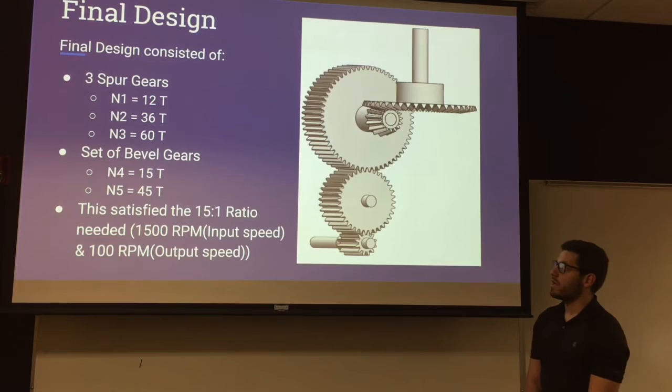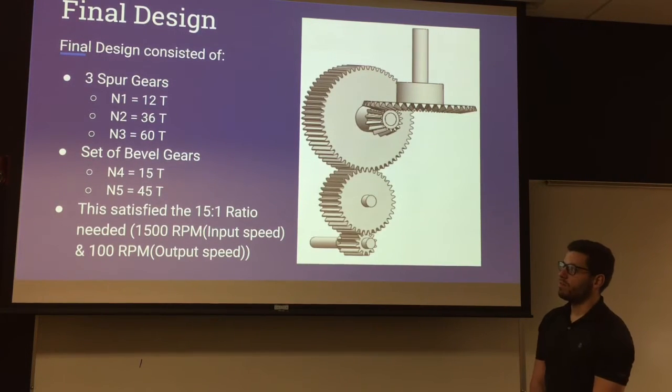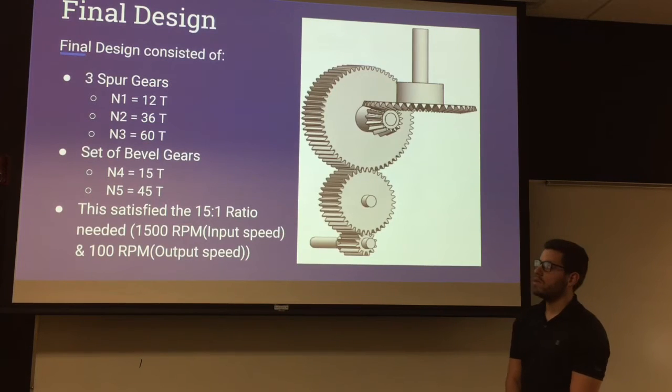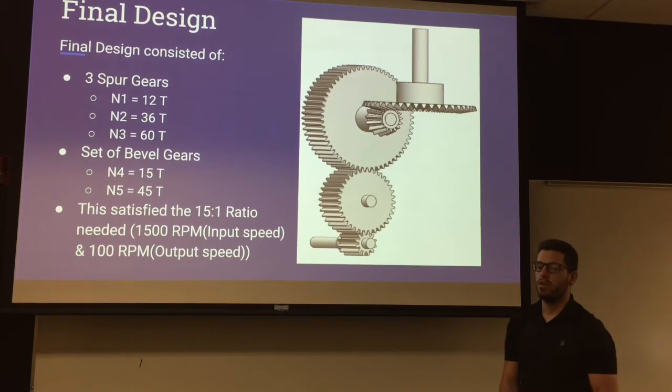This is our final gearbox design shown in the right-hand picture. The spur gears we used were three spurs: 12 teeth, 36 teeth, and 60 teeth. For the set of bevel gears, we used 15 teeth and 45 teeth. This satisfied the ratio we needed, which was a 15 to 1 ratio, with 1500 RPM input and 100 RPM output.